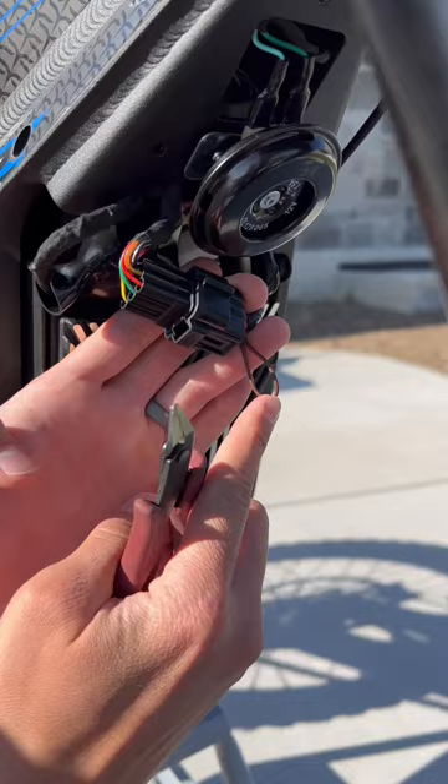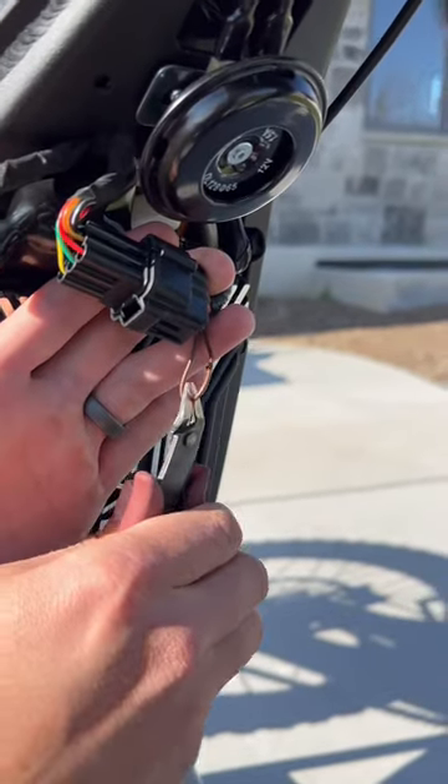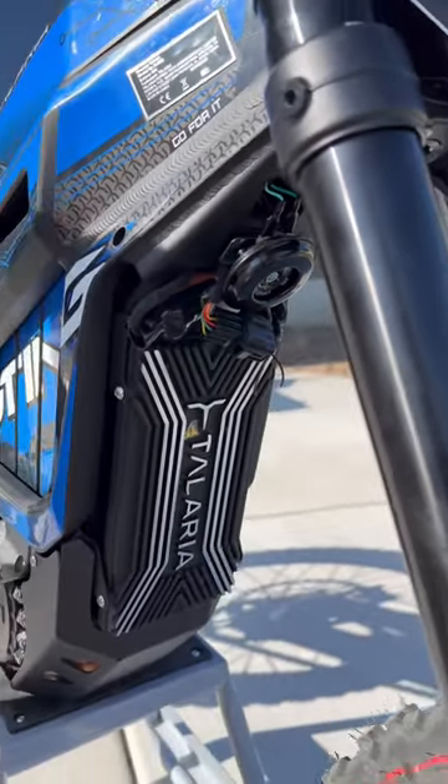This is the brown looping wire. There is only one wire that looks even remotely like this — every other wire is into a plug. You're going to go ahead and snip it. That's all you need to do. Your bike's going to be twice as fast.